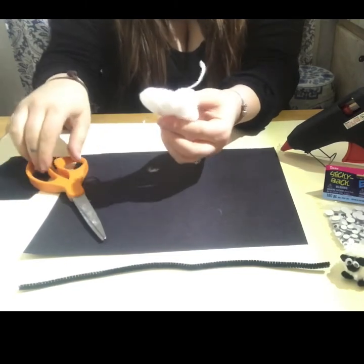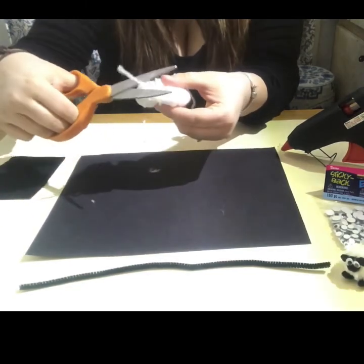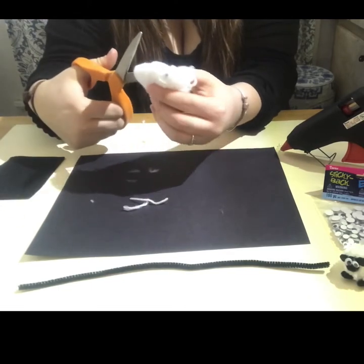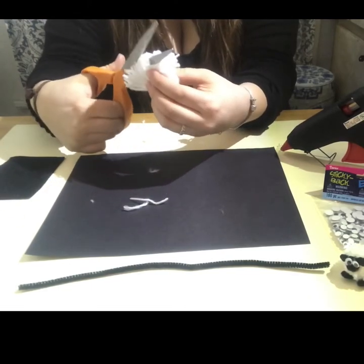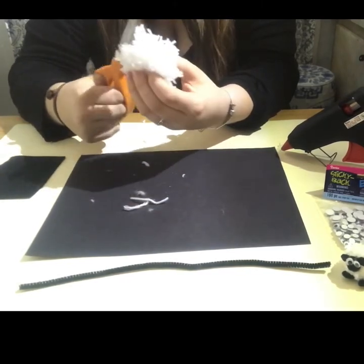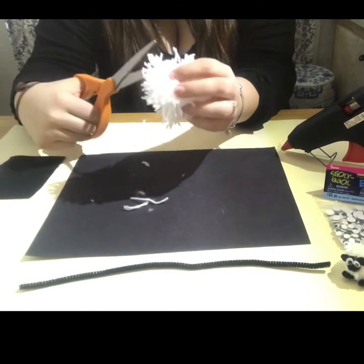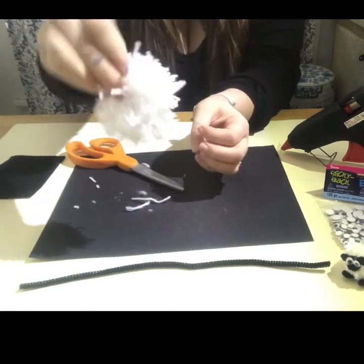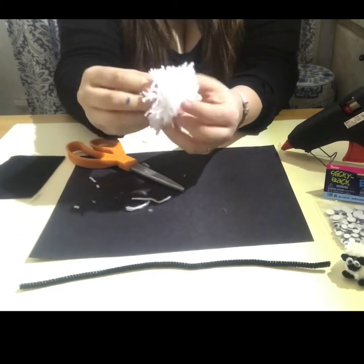Cut off those little stragglers and then you're going to cut the folds of the yarn. Put your scissors right in there and keep cutting all the way around until you have this fuzzy ball. Make sure you get all the folds. And now we have our fluffy ball.